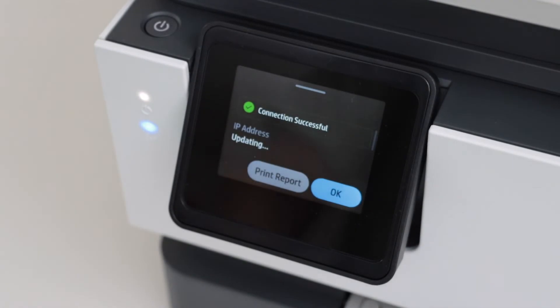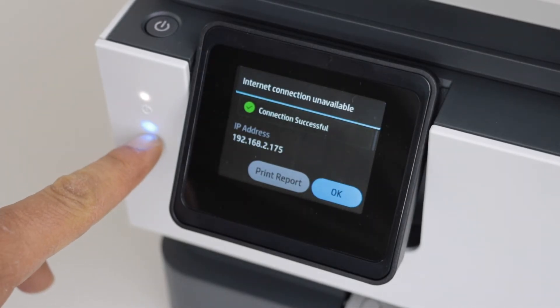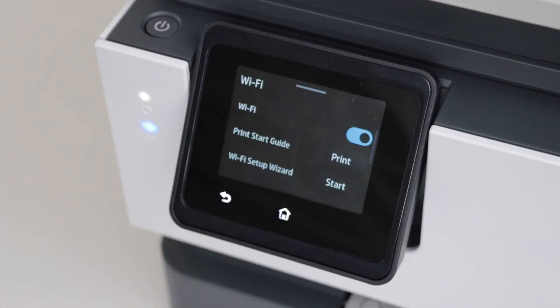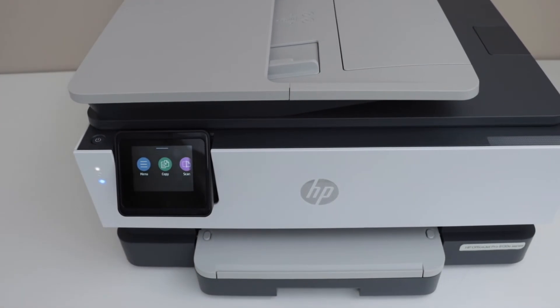The printer is successfully connected to the wireless network. It now displays a solid blue light along with the IP address of your printer. Press OK, then click on the Home button.